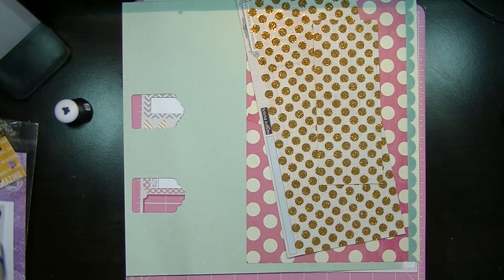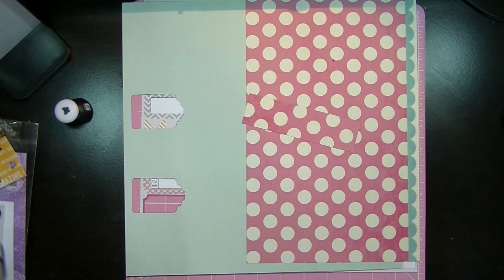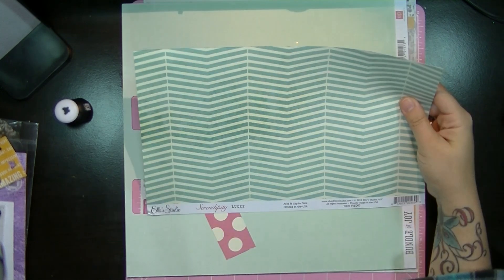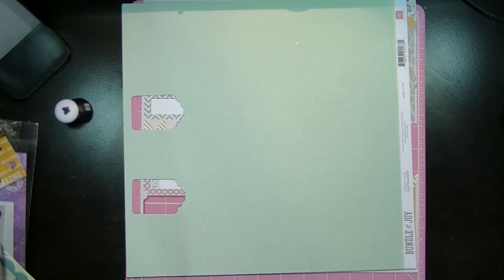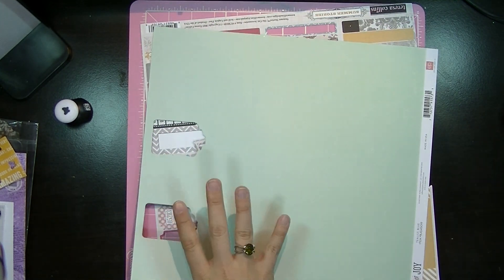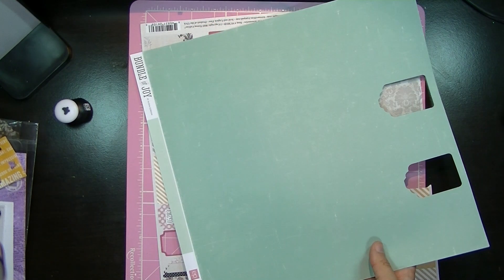For papers, I have this gold one by Teresa Collins, Summer Stories, and I used the gold side. I used this pink one — this is Serendipity Lucky by Elle Studio — and I punched out two tags with that puncher I showed you last time. And this is called Bundle of Joy, teal and light blue, by Echo Park Paper.